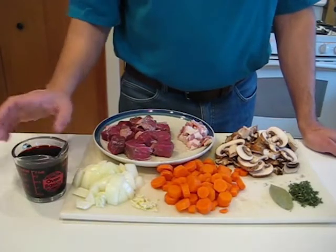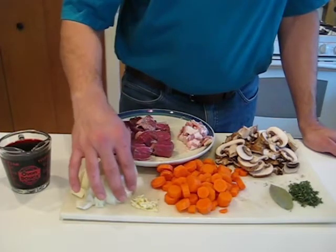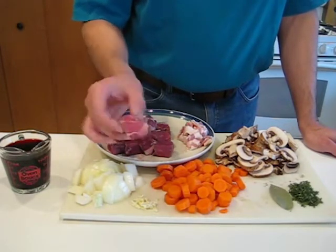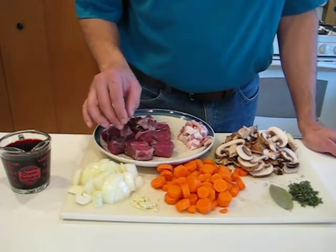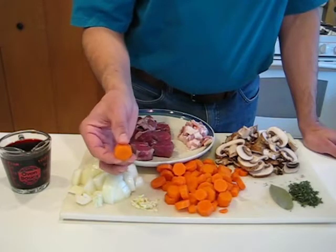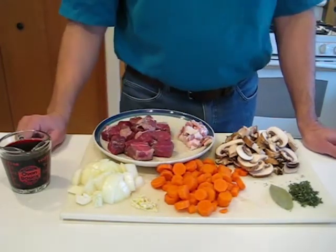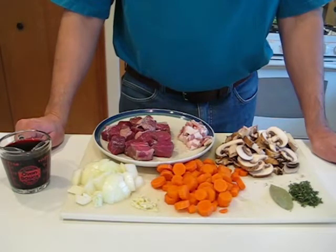I've done a little prep work here and I just want to go over how I cut things. The onion is in a relatively large dice — this is going to be on the stove for a good while, a couple hours for sure, so we don't want to go too tiny on anything. The meat is in nice good-sized chunks, probably large bite-size but they're going to be really tender when we're done. Garlic's in a rough chop, a fairly good-sized cross cut on the carrots — not huge but still bite-size. Mushrooms I just sliced in a nice thick slice; you can quarter them or leave them whole if you wanted to.